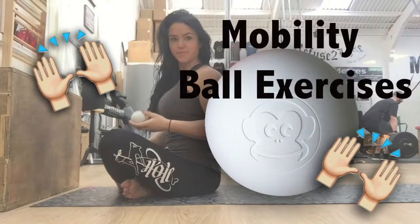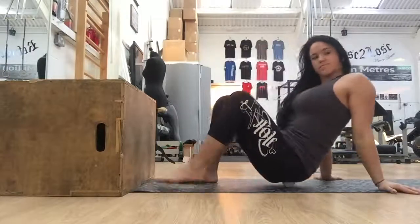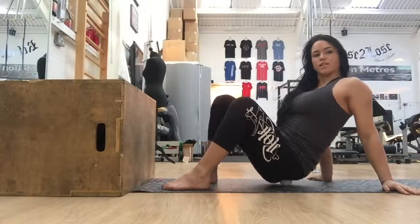Hey guys, in this video I'm going to take you through my four favorite mobility ball exercises. We're going to do two lower body and two upper body. First up is the piriformis — the piriformis is located kind of deep within your hip.